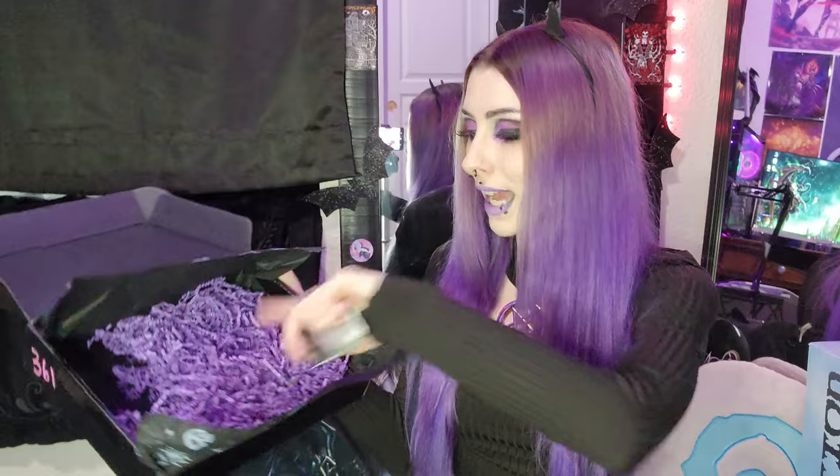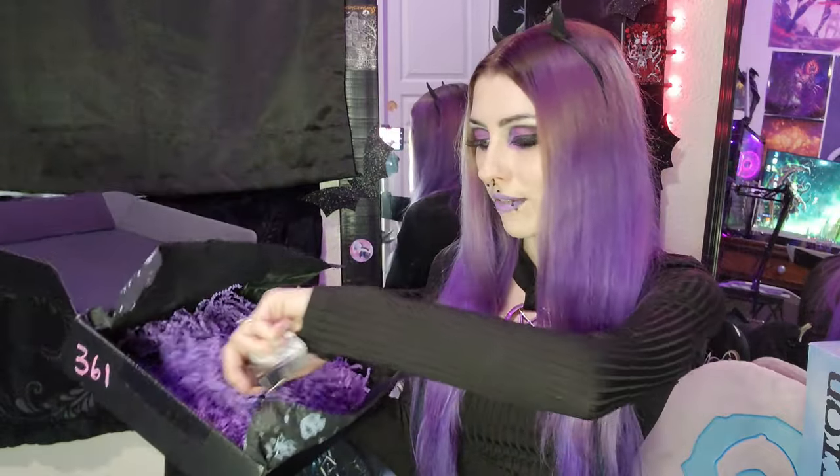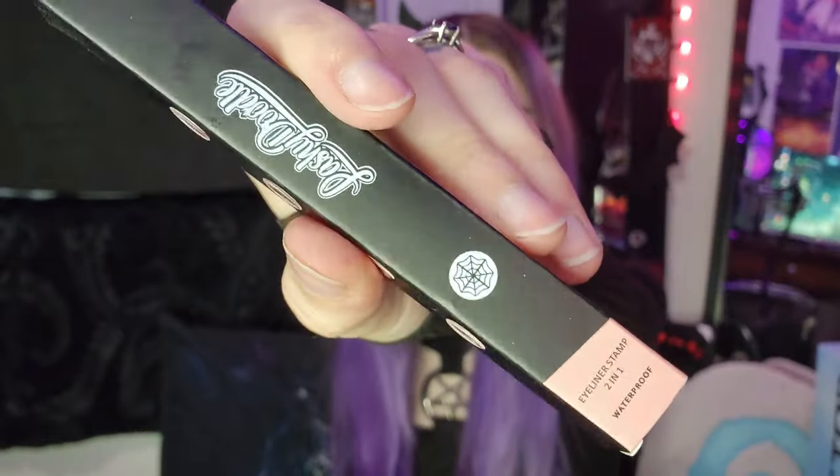Looks like just two things are left. Let's just go into both of them at once. And that is the bottom of the box. I'm obsessed with the crinkle paper — I feel like I will reuse it for something. Even just this box is really aesthetic. I love it. So we have — oh my gosh, that's exciting — we have a little eyeliner stamp. It looks like it is a spiderweb eyeliner stamp. That is so cool. I really want to get like a bat one and be able to stamp little bats on my face, but this is really exciting. I'll definitely use this when I do the makeup tutorial with the eyeshadow palette.